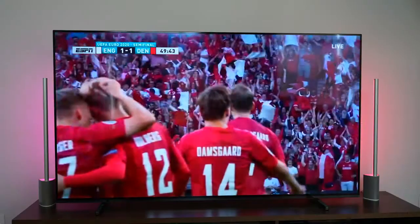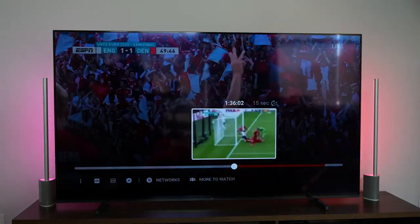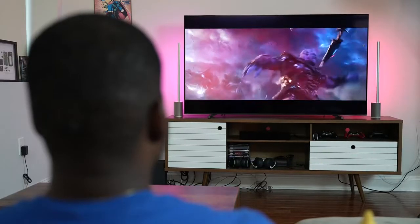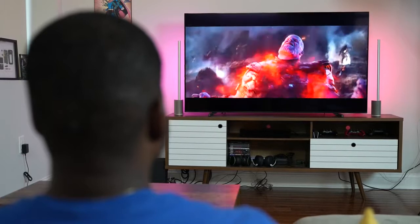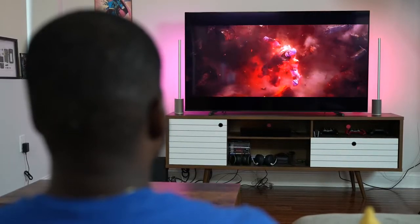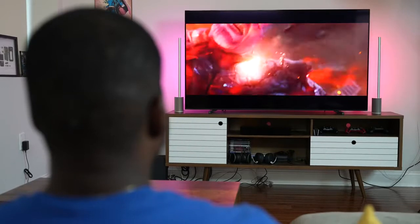Watching movies and shows looks great on this TV, especially at night where the blacks really come out. One thing to note is that enabling Dolby Vision requires going into the settings, which is something Sony needs to address software-wise.